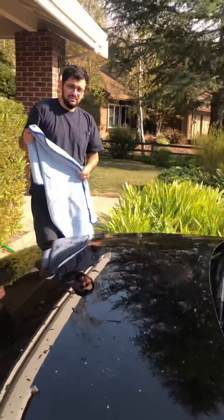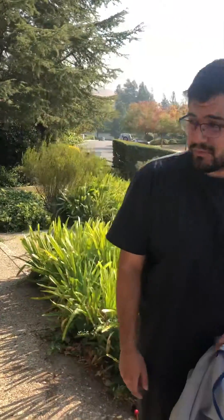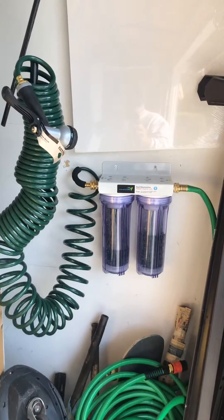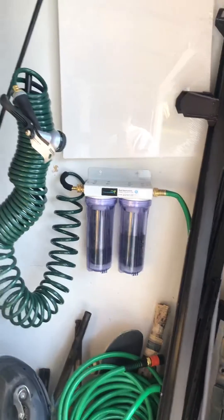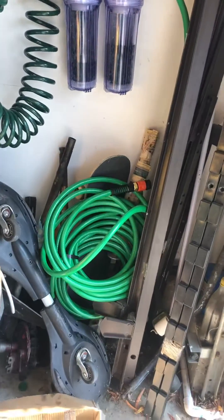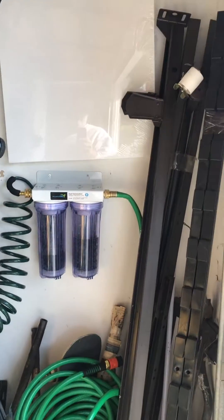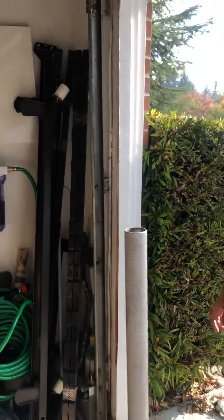It's a pretty good investment. The unit was about $89, then a hose from Amazon was $14, and we bought another hose for $15 at Home Depot. We also bought quick connects from Amazon, so it's about $125 total.